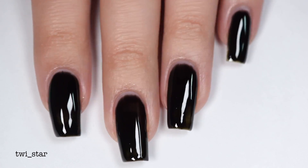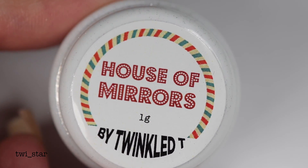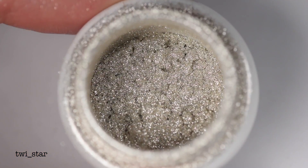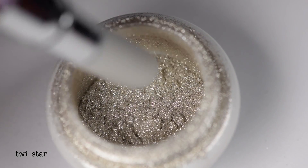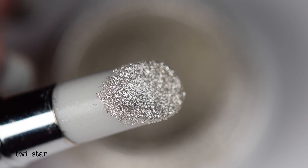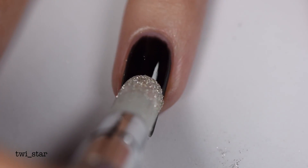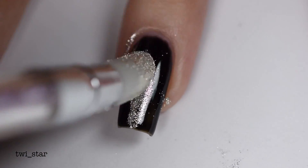The mirror powder I use is from Twinkled T — this is House of Mirrors — and I always just want to dive right into this shiny tub. I'm also going to use their double-ended silicone applicator. You could also use an eyeshadow sponge, but I felt like using this today.